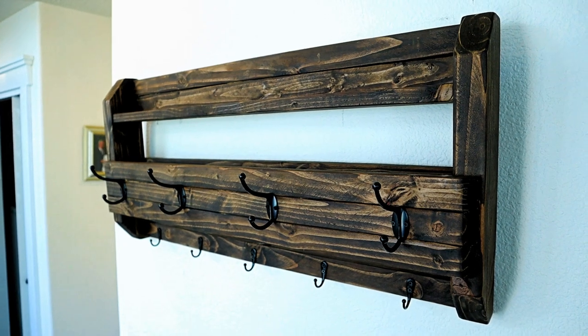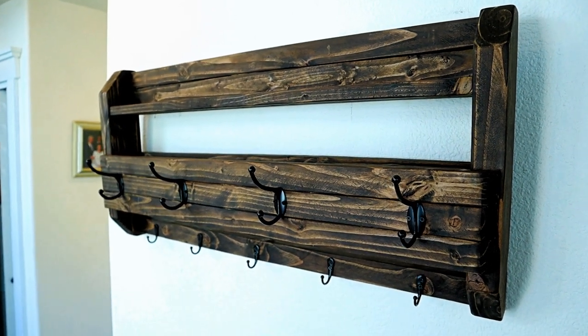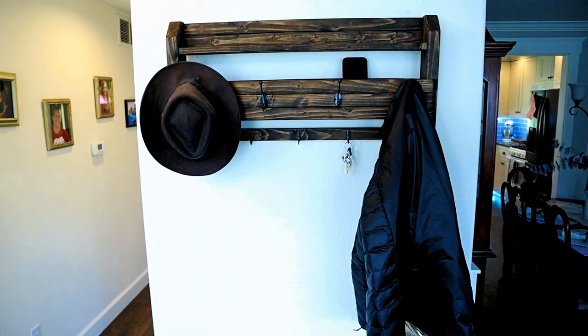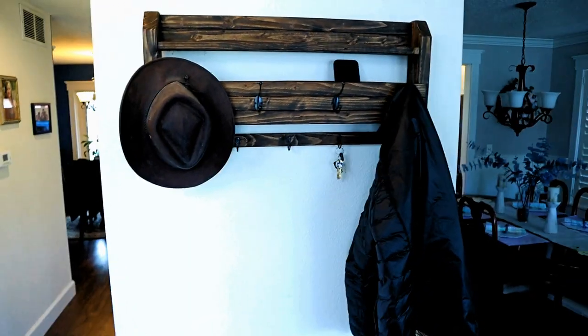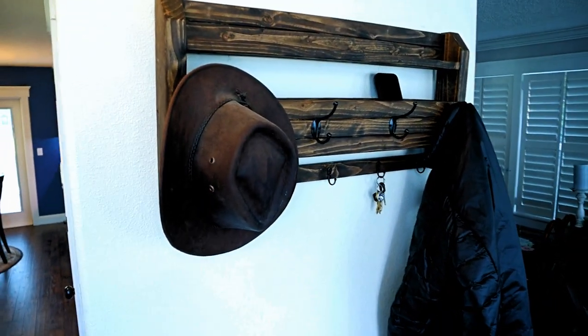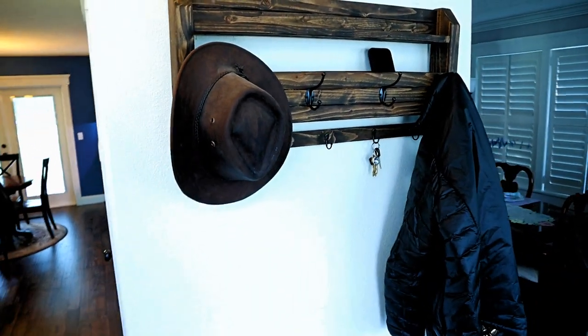If you'd like to build a different style of coat rack — one that uses a French cleat for hanging — check out the video below. As always, I appreciate you guys dropping by. I hope you take action to either build this or something that this inspired you to build. Until next time, I'll catch you on the next video.